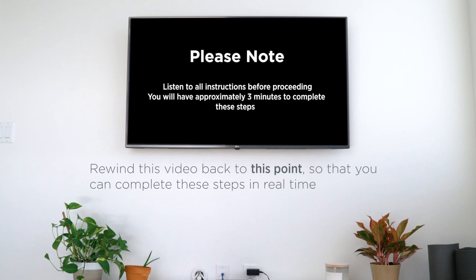Now when you are ready, rewind this video back to this point so that you can complete these steps in real time.